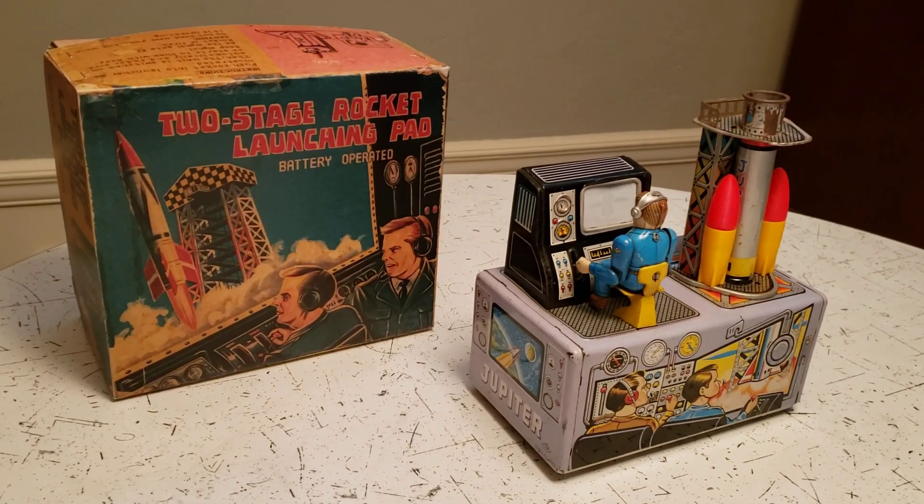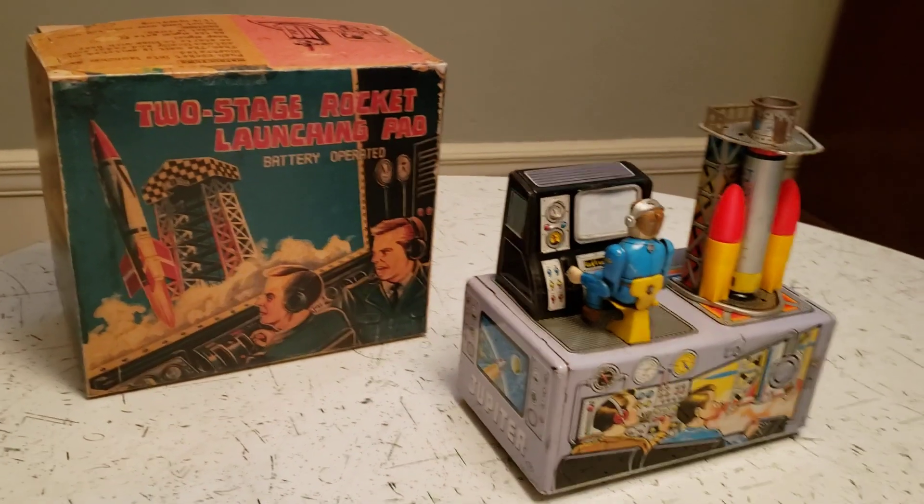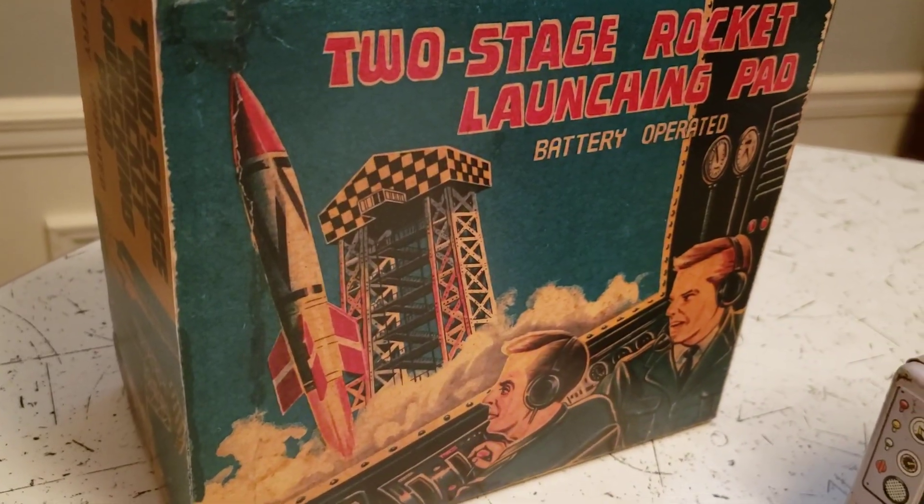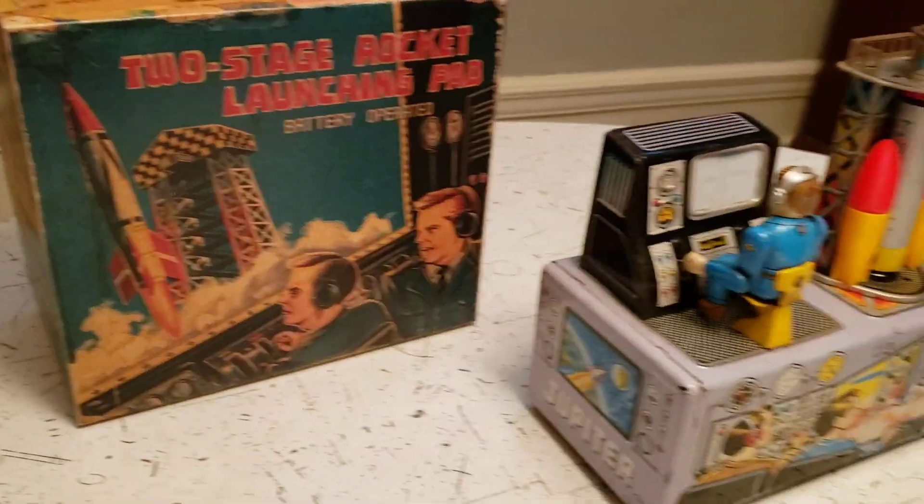Here's a space-related toy from the 1960s, I want to say. Just based on the graphics of the box, it's not a 50s toy, I don't think. Made by Nomura in Japan.